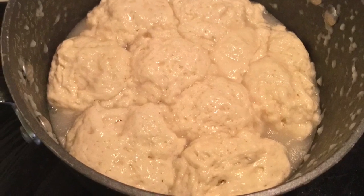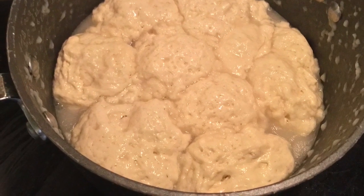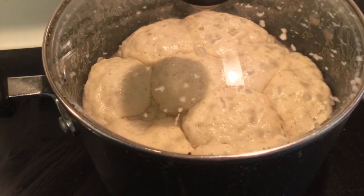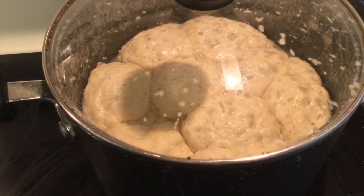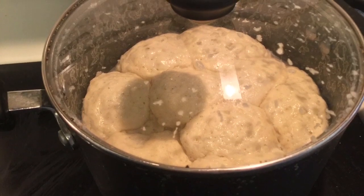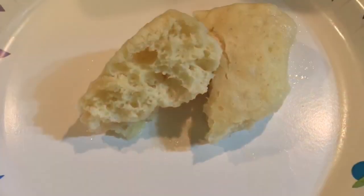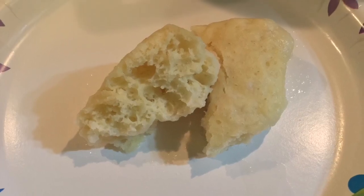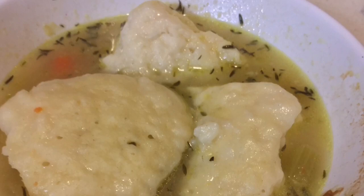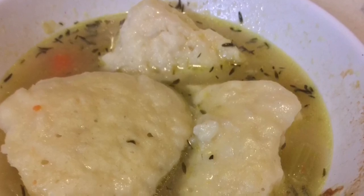Once it's all mixed up in the bowl, spoon it in small spoonfuls into your simmering broth. Don't bring it above a simmer, and leave the lid off for 10 minutes. After 10 minutes, reset the timer for another 10 and put the lid on. Now check them — if they're a little bit doughy yet, take one out and check it. They shouldn't be, depending on the size. You can even flip them. They'll be just perfect and they won't break apart.